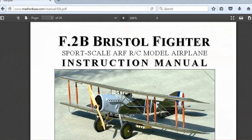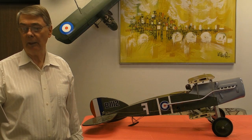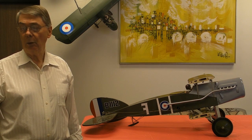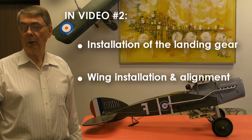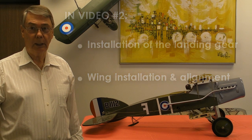Thank you for watching this first video in the series, and thank you for your interest in the Maxford USA F-2B. This completes video number one. In the next video, we will look at installation of the landing gear and wing installation and alignment. Happy landings!